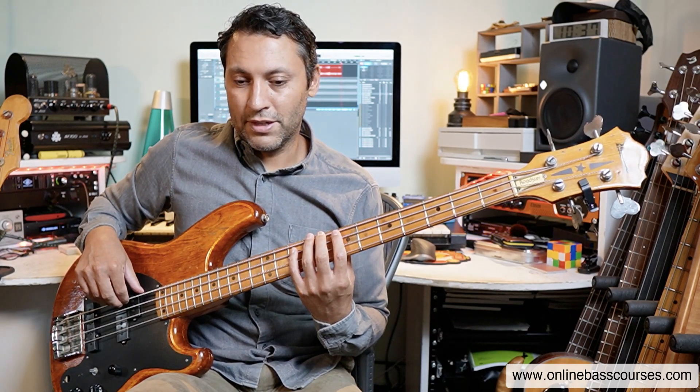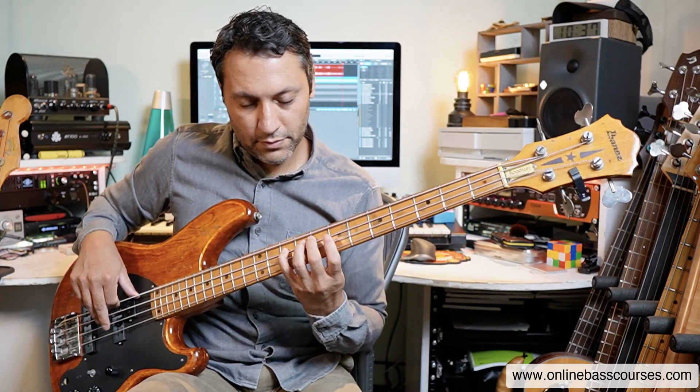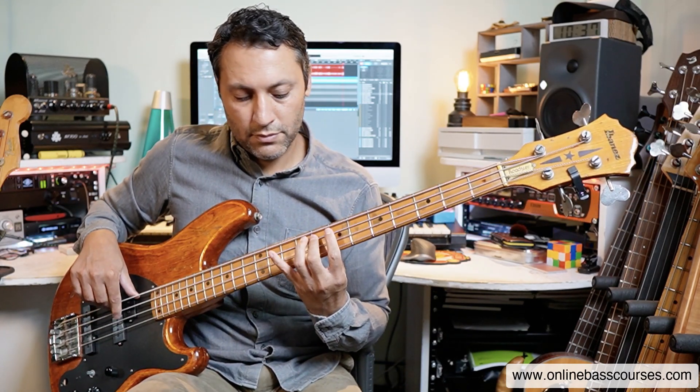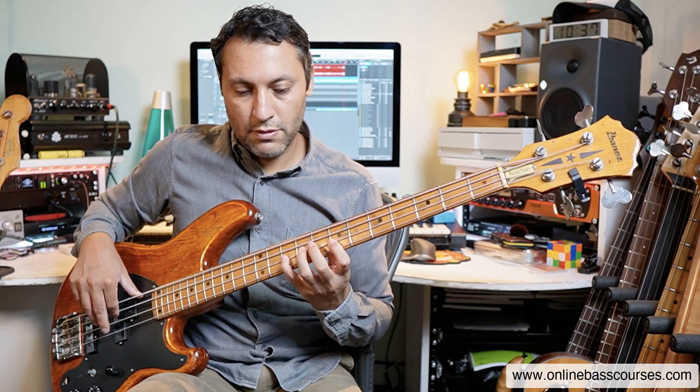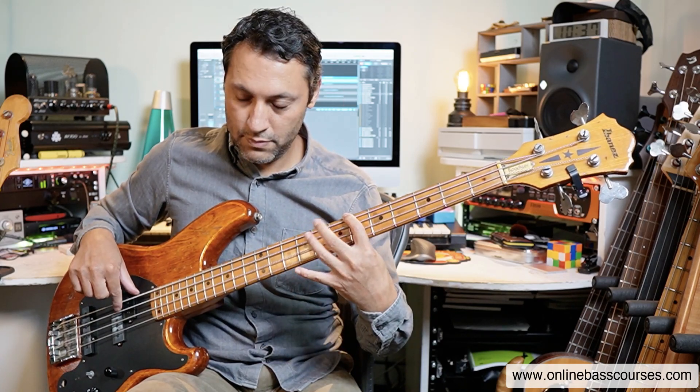If you do that you get this C Mixolydian. Let's play this. And this chord progression just sounds really good. It's a little bit Guns N' Roses-esque, isn't it?